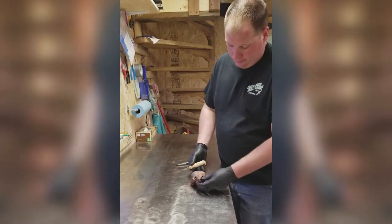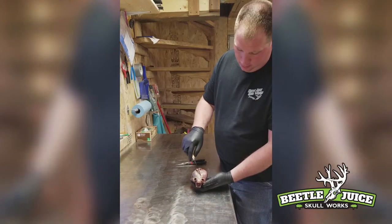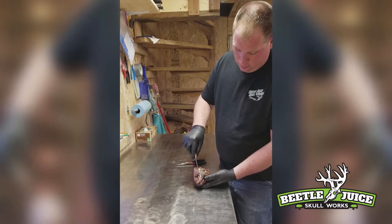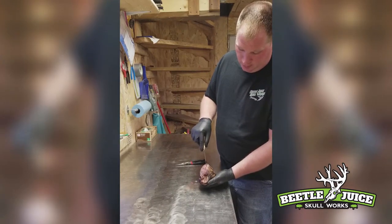The first thing we're going to do on this otter skull is remove the top part of cheek muscle on both sides. Then we're going to turn the skull over and remove the lower tongue and meat and tissue in between the jaw, and then we'll move on to the sides of the jaw.